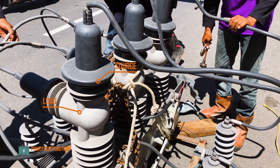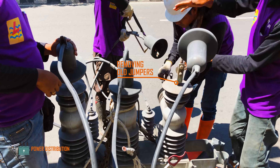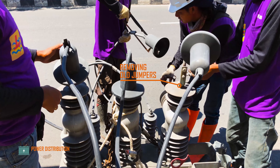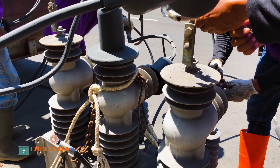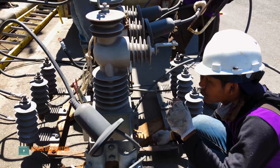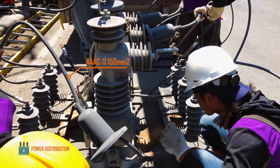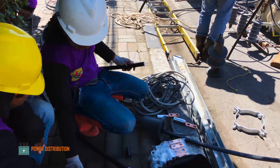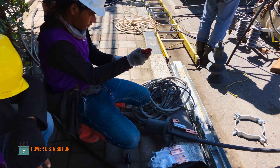The source side and the load side bushings — all jumpers are being cut to be replaced with thicker 240 millimeter squared conductors. As you can see, the old jumpers are 150 mm². The other crew prepares the new jumpers.